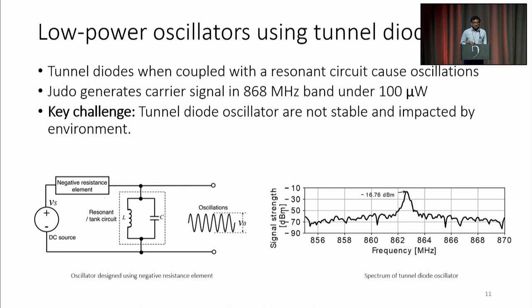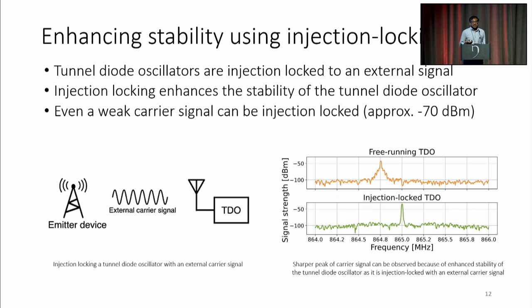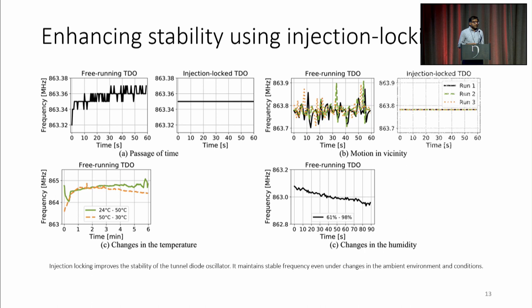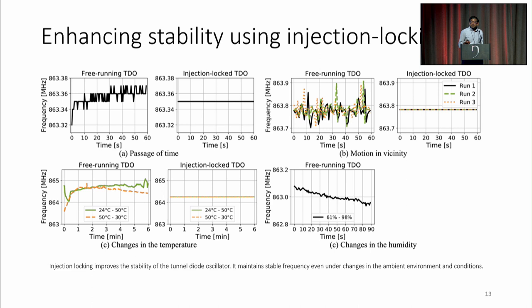So this is great. Remember, these tunnel diode oscillators, especially when attached to antennas, are very sensitive — sensitive to variations in time, they drift over time, but injection locked ones don't. They drift when people move around, but injection locked ones don't. They drift with temperature, they drift with humidity, but injection locked ones don't. So what we've done is built an oscillator that is stable, that will injection lock to a very weak signal, and will add about 40 dB of energy, or radiate at minus 40 dBm.